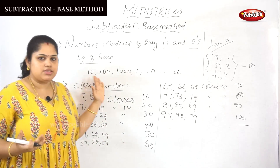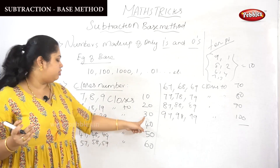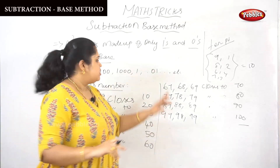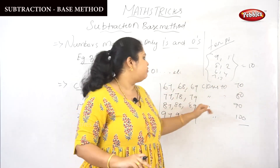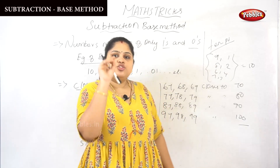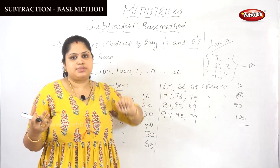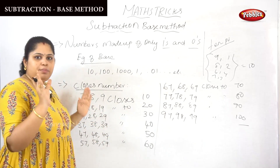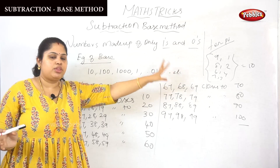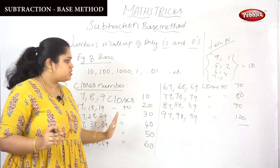This is not very difficult. From 7 to 9, the closest numbers 7, 8, 9 are closest to 10. 17, 18, 19 to 20. 27 to 29, closest to 30. 37 to 39, closest to 40. 47 to 49, closest to 50. 57 to 59, closest to 60. 67 to 69, closest to 70. 77 to 79, closest to 80. 87 to 89, closest to 90. 97 to 99, closest to 100. Once you remember the closest numbers, it will be easy to perform subtraction in a base method.